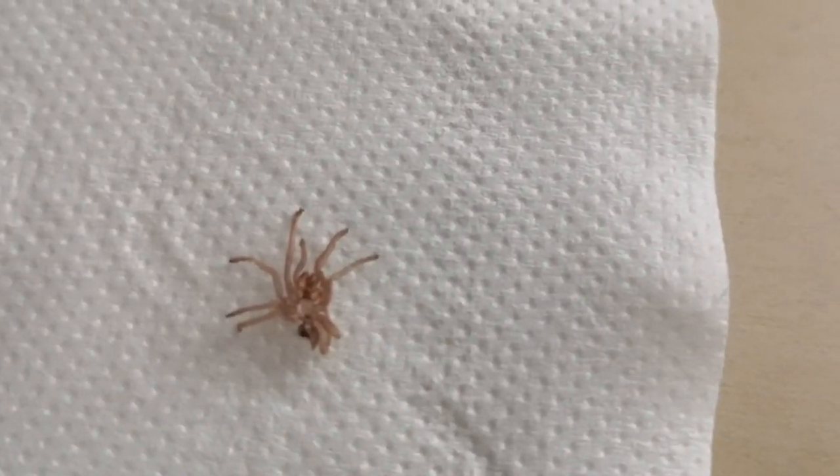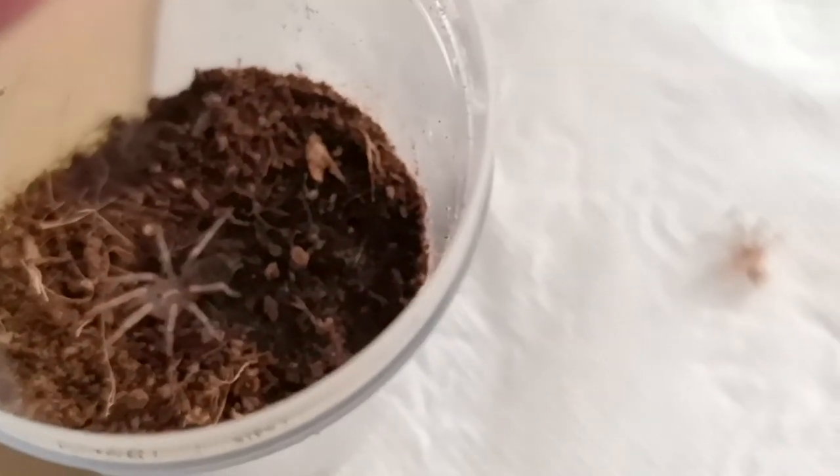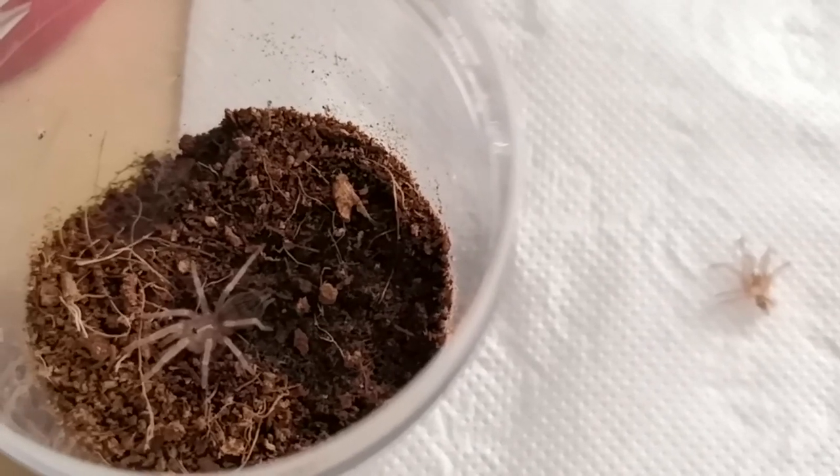Usually the new world tarantula will kick some urticating hairs onto its molt, so it's always better to use gloves or avoid touching it without protection.